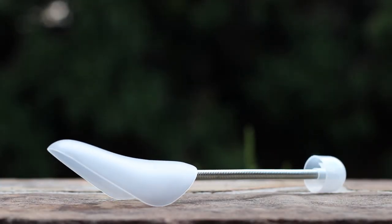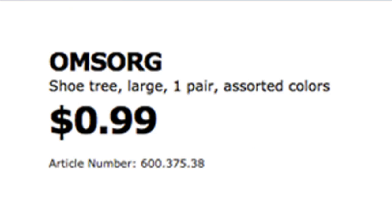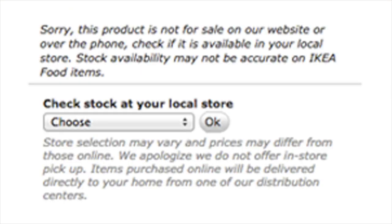What's up guys, this is GTFan712 back with a closer look at the shoe trees that are often featured in my videos. This is the Amsorg Shoe Tree by Ikea. It's priced at 99 cents per pair and is available exclusively in-store at Ikea locations.